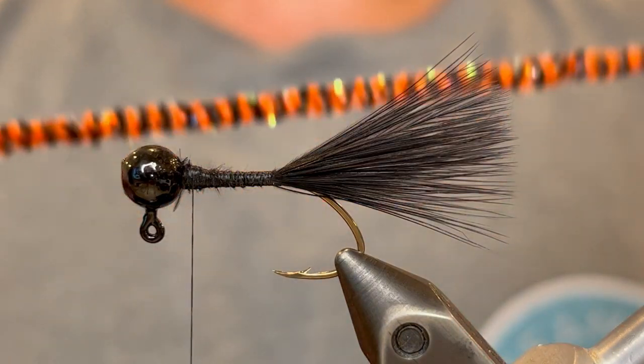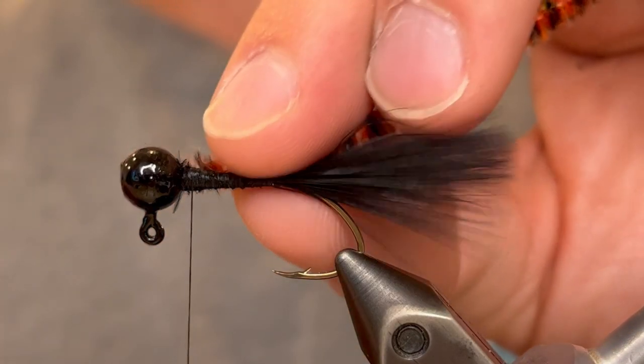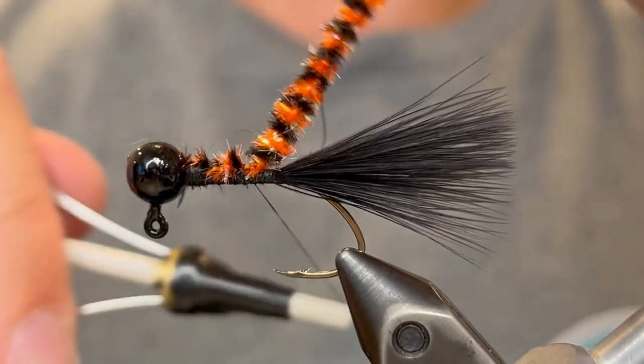For the body I'm going to be using this barred black and orange chenille with some crystal flash fibers. We're just going to take a piece of that, tie it in at the head here and wind the chenille down to the tail.